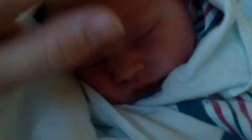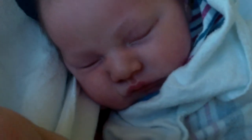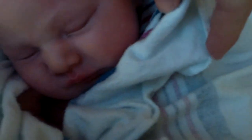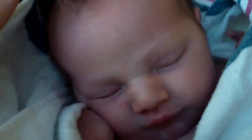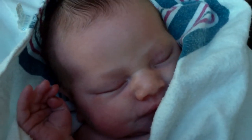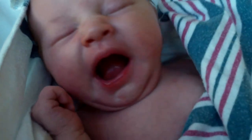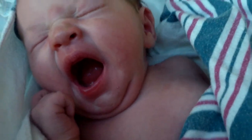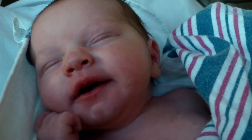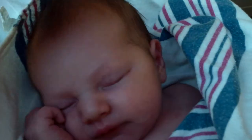This is Danielle. Let's see if she can wiggle around a little bit for the camera. She's waving. I'm going to try to feed her in a little bit. It's a good yawn. Sweet baby.